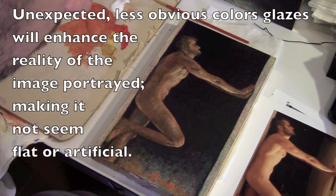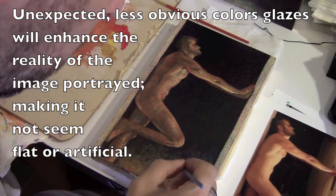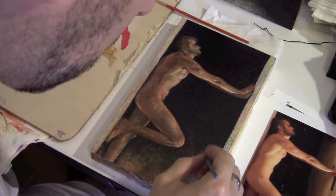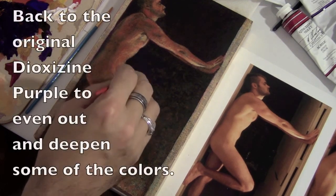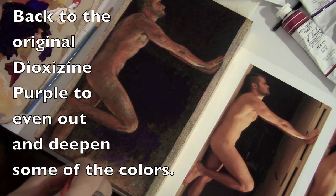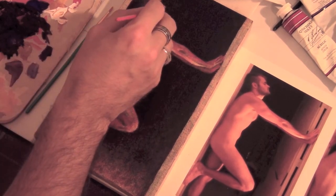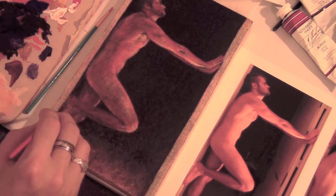One problem I often see with students is that when they put a glaze in, they put the most obvious color — like red for an apple — without thinking of contrasting colors, and that makes your painting look more like a coloring book project instead of natural. You have to have a variety of colors coming through in many different places, both cooler and warmer. Here in the background I'm returning to the dioxazine purple I first started with in the underpainting, toning down some of the yellows and reds. Then I go back into the figure to deepen the beard, hair, and shadow areas.